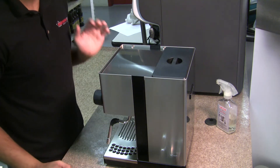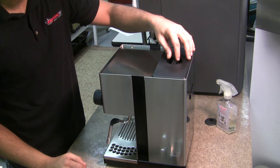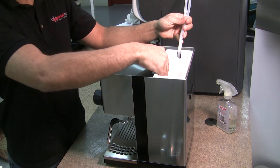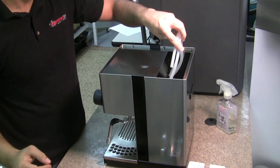To get to the thermostat, you need to take off the top cover, so I'll go ahead and start disassembling the machine, starting first with the water tank cover. Pull back the hoses and you'll be able to remove the water tank. Now just drop those hoses back into the machine.